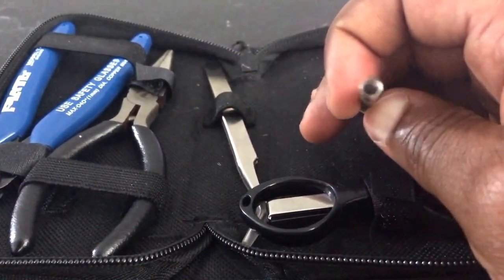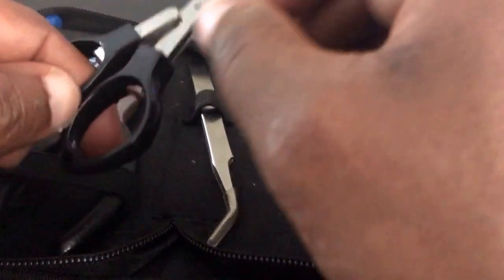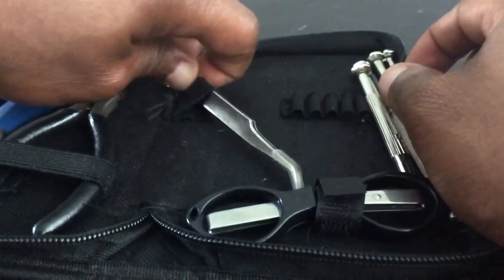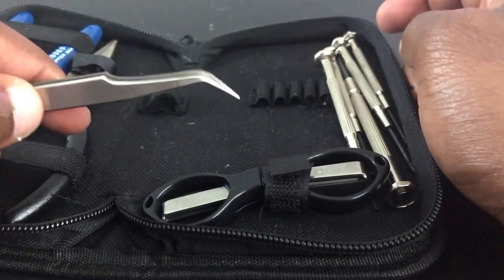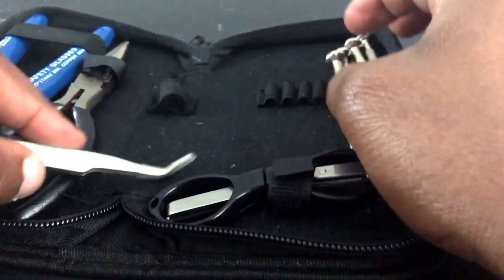You get a pair of scissors — nice, small, quick, and fast. They cut very well when brand new; I've had these for quite some time and they still cut really well. You also get a set of tweezers, which are awesome for sticking your cotton down inside RTAs and getting your wicking right. I also use them to scrape out cotton — it's a fantastic product to have.